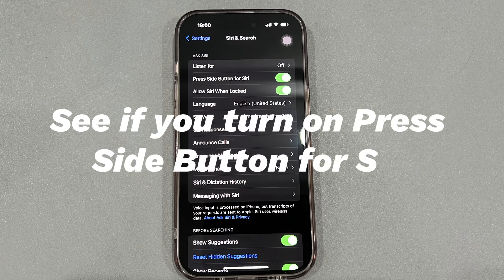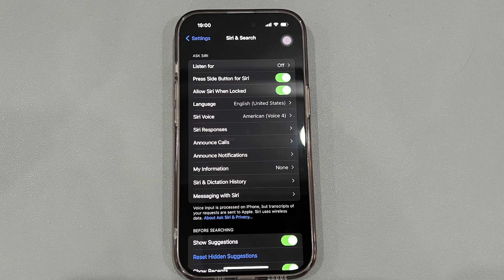Check whether you have 'Press Side Button for Siri' turned on. If pressing the button only activates Siri instead of triggering a force restart, you may have enabled the 'Press Side Button for Siri' feature on your device, which could interfere with the force reboot. To check, go to the Settings app, find Siri and tap it, then look for 'Press Side Button for Siri' and see if it's on. If yes, toggle it off, then attempt a forced restart on your iPhone again.